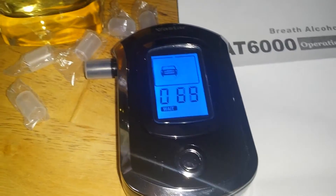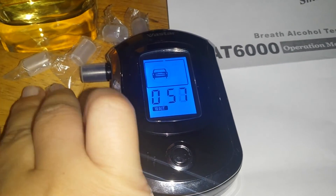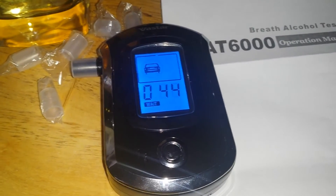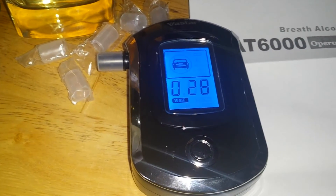While we're talking about this, this alcohol breathalyzer comes with five caps so you can blow into it, and if you need more you can order them. It's very light and very easy to use.